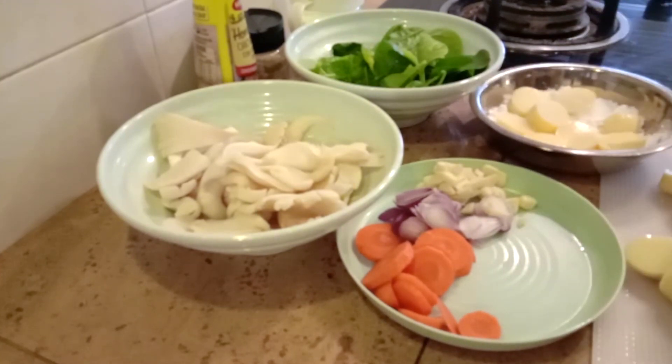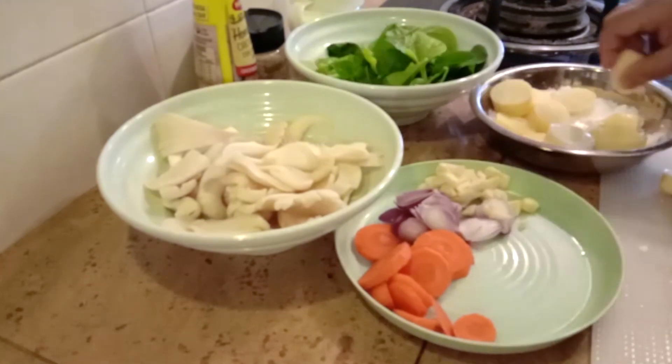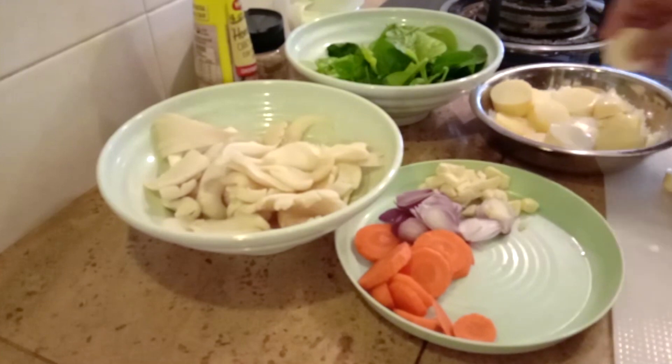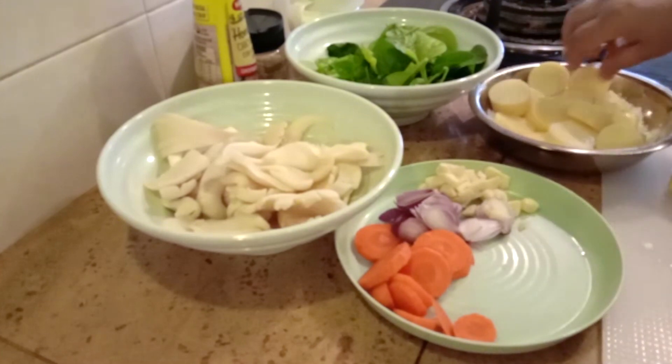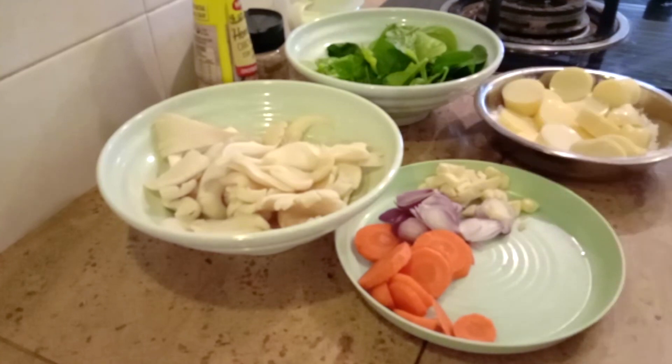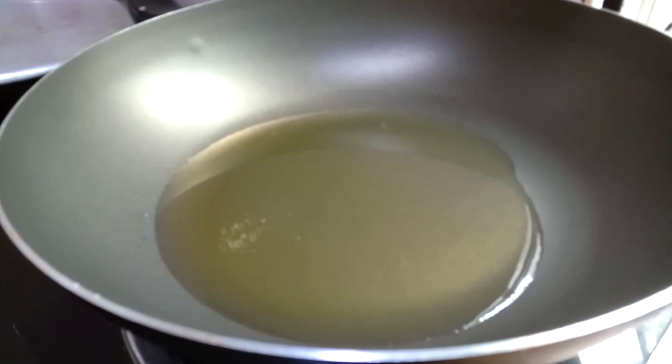I will use the leftover cornflour to make a bit of sauce for the veggie dish. When you deep fry, don't move it too much — let it nicely cook on one side and then turn it over. When frying with cornflour, don't stir too much. Once one side is fully cooked, then flip it. Who has noticed that these egg tofu cubes have decreased in size?